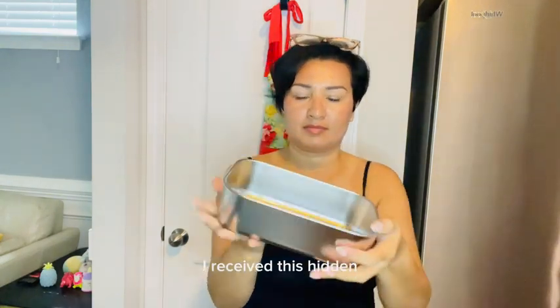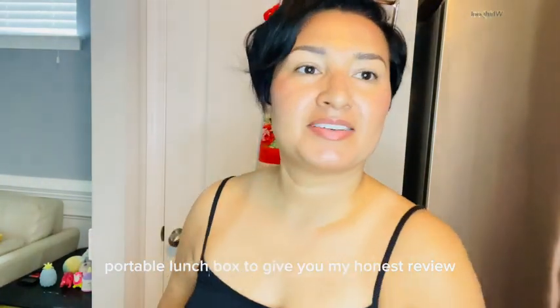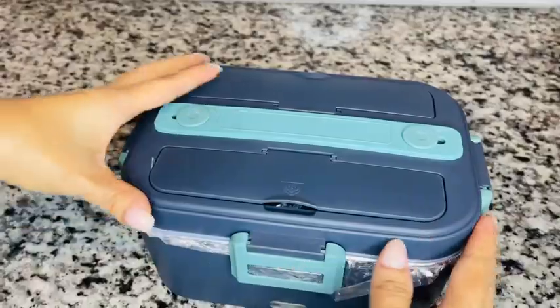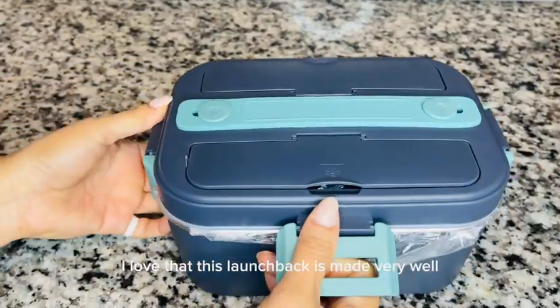I received this hidden portable lunchbox to give you my honest review. Right off the bat, I love that this lunchbox is made very well.